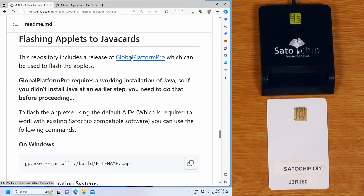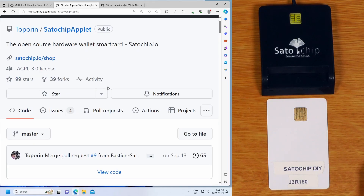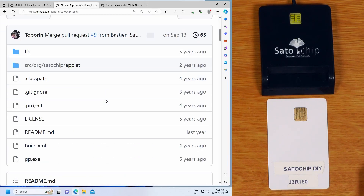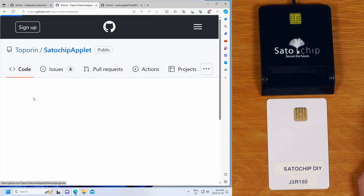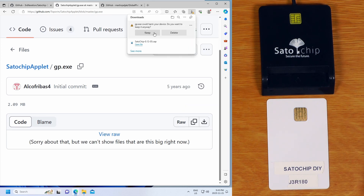From here, we want to flash the applets to the Java cards. We're going to use a tool called GlobalPlatformPro. For the sake of simplicity and sticking closely to the official documentation, we'll download the GlobalPlatformPro file that is in the Satochip repository. On the official Satochip applet GitHub, go down to gp.exe and click the download raw file button. Edge warns us about it, but we'll say keep.